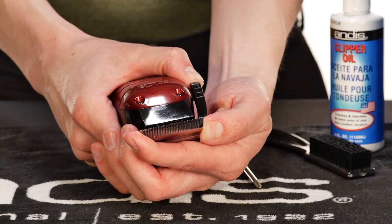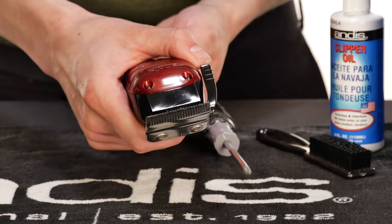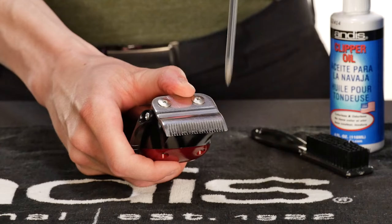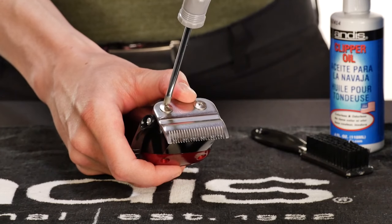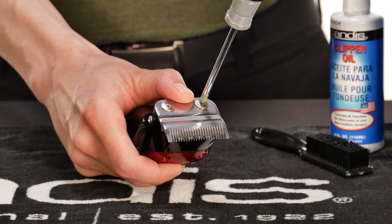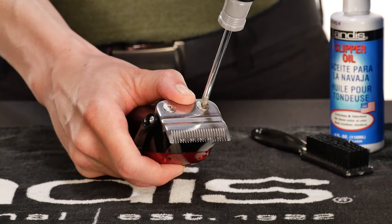Once you have the proper gap, adjust accordingly to make sure your blades are parallel. With your thumb pressing on the lower blade, turn the blade screw that's closest to the adjustment lever clockwise until tight. Then, tighten the other screw.